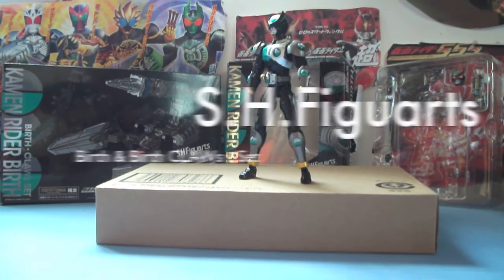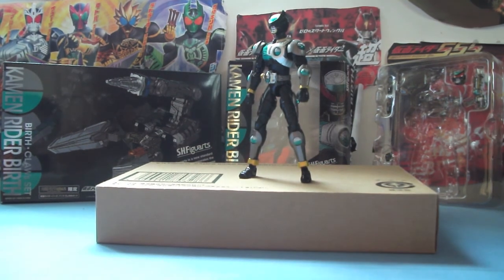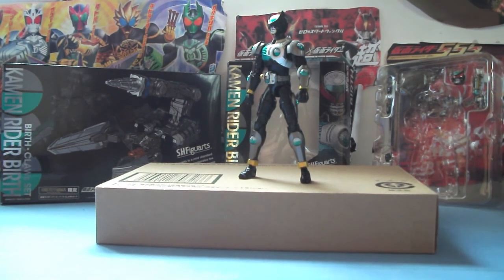Hey guys, Blazing Toast here. Hey there, Efino BBs here. With a review of the SH Figuarts Kamen Rider Birth and also the Birth Claws set.